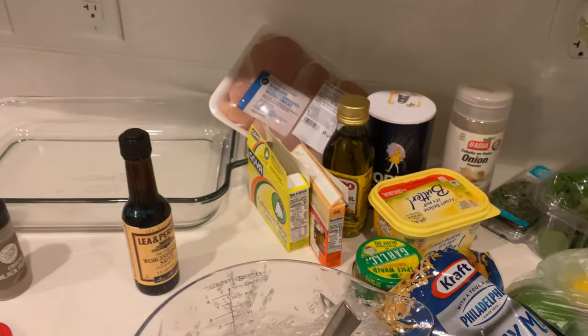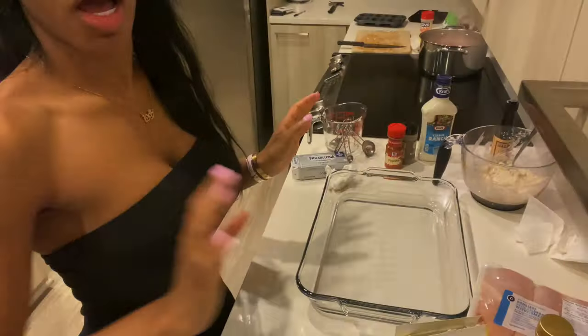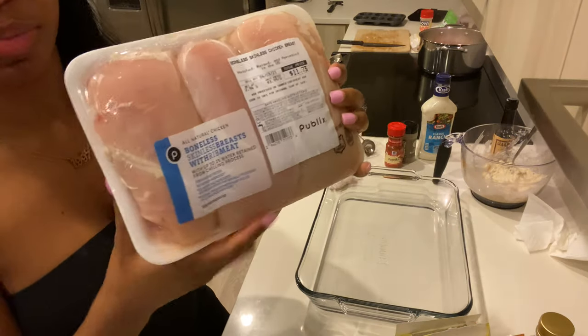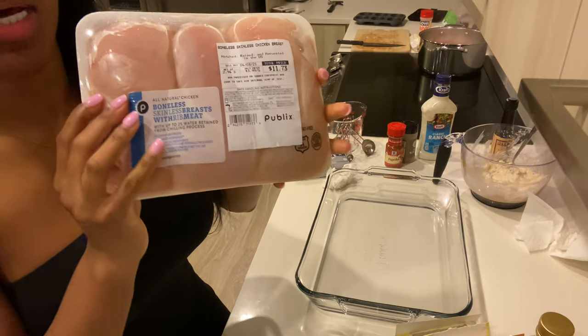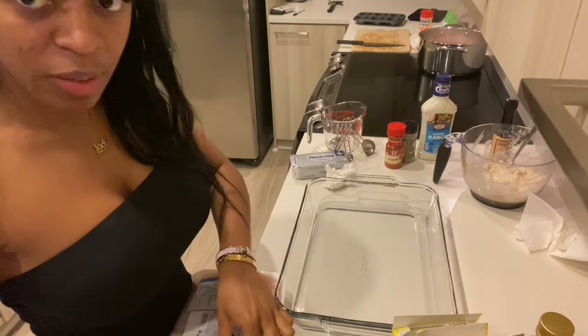Your finished filling should look something like this — kind of like a batter. Now we're going to stuff this into our chicken. For the chicken, you want boneless chicken breasts that are super thick so that when you cut them open you still have enough meat to hold the stuffing.